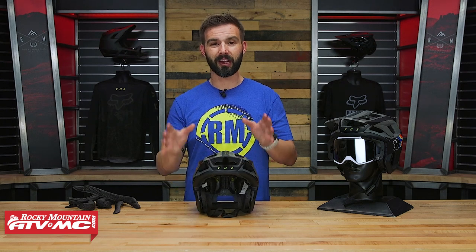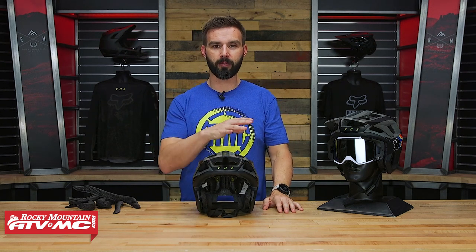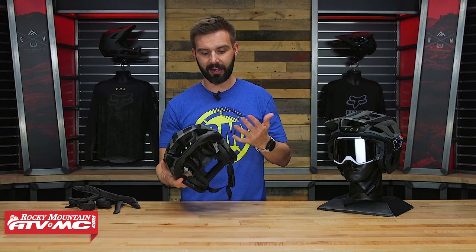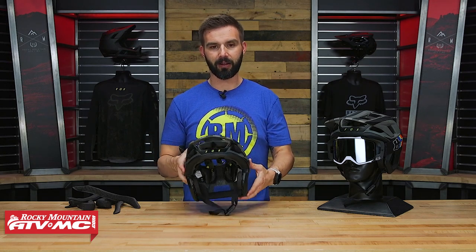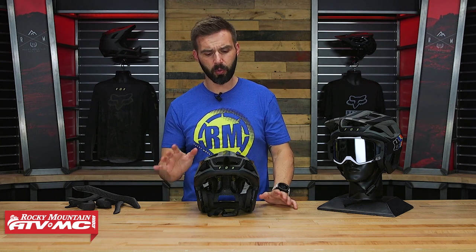So they're saying that cooling is not going to be as big of a deal with e-bikes as it would be on a standard mountain bike. But in any case, you can see the cutouts on this thing are massive, so as far as it being a whole lot hotter than the Speed Frame Pro, I really wouldn't be too worried about that.